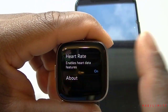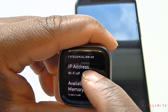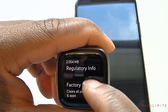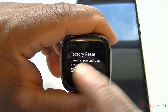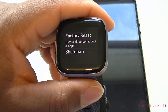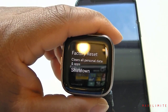There are heart rate features to explore, and an About section showing the firmware version — 35.68.9.12 — MAC address, Wi-Fi IP address (currently off), and available memory. There's also a factory reset option. If you're returning the device, make sure to clear all your personal data first. Most shops give a 14-day return window, so always reset before returning.